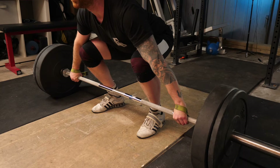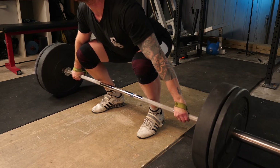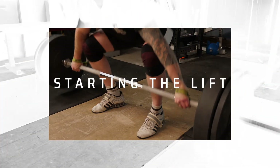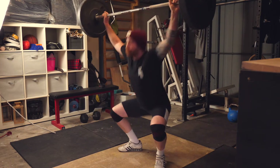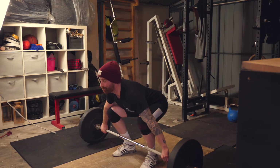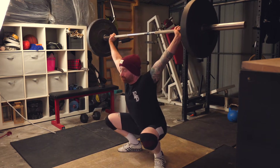By creating tension, setting the brace, setting the lats, and then taking slack out of the barbell, you put yourself in a really good position for the pull. There are two ways to start a lift from the floor: dynamic and static. A static start is where you brace, set the lats, get nice and tight before taking slack out of the bar — you hold the position before you push the world away.